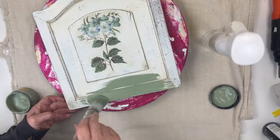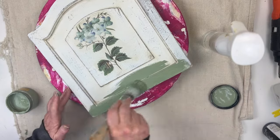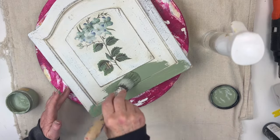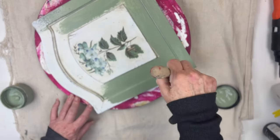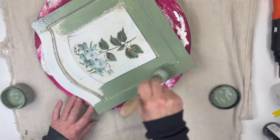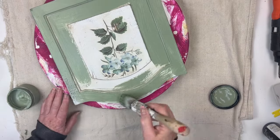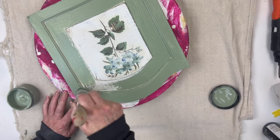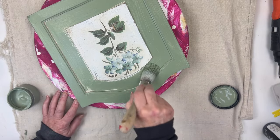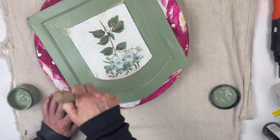I'm going to use Dixie Belle Chalk Mineral Paint in the color Weeping Willow. I know in my last video every project I did was green, but green's considered a neutral and I really think it almost goes with any color. So whatever color you have, you can always add a little green.